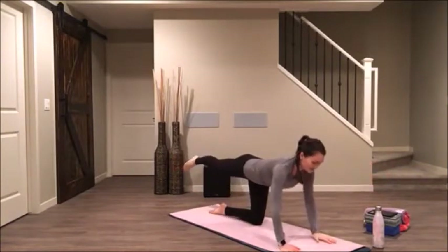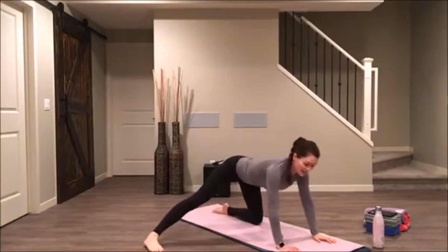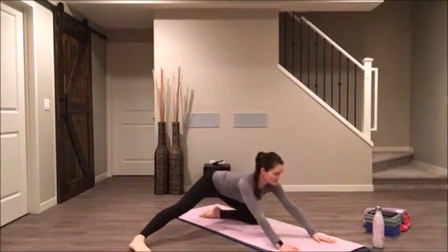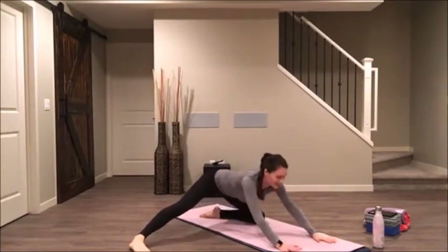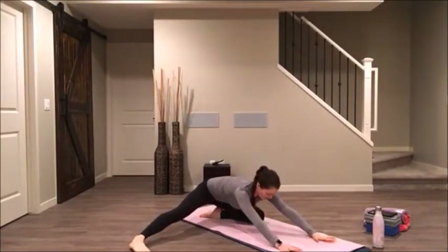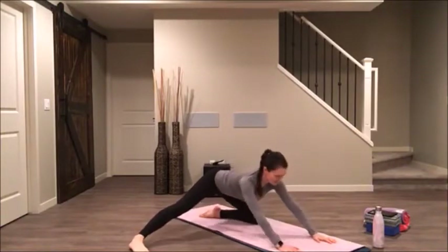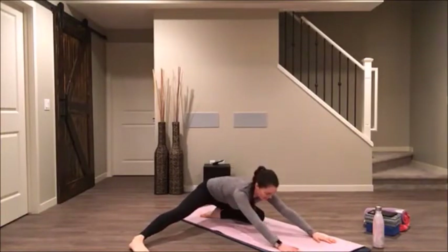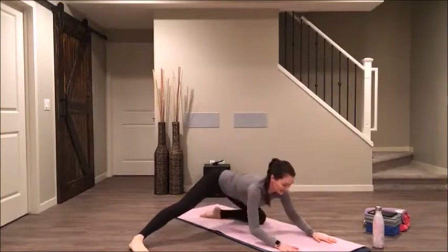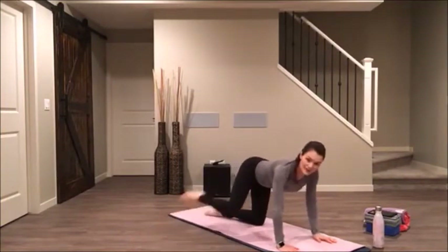Take your left leg out towards the left side of your mat. See if you can just draw your hips back and forward, and back. One more time — press the hips back and bring the hips up. Bring your hands and your knees back onto your mat.